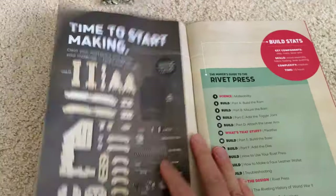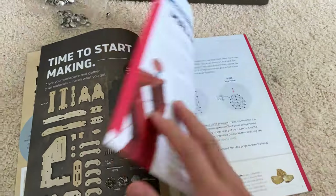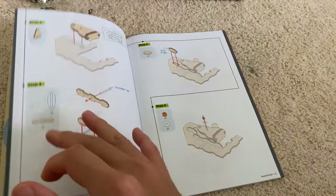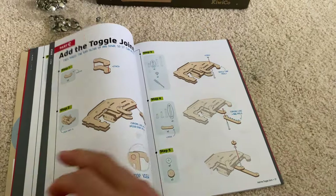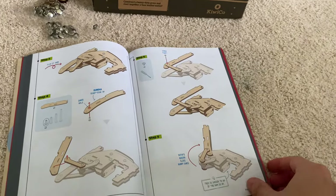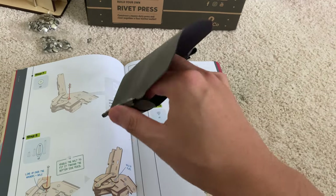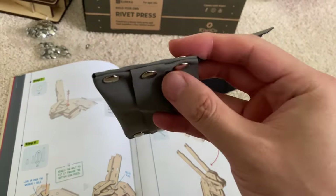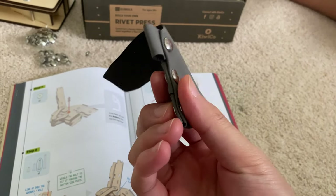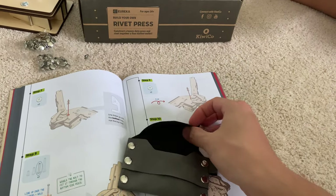David made this rivet press that, believe it or not, out of wood is able to smoosh together metal to create a fastener. This shows building the ram, mounting the ram, and all the parts in this Build Your Own Rivet Press that lead to the final construction. After making this press, he was able to make a pleather wallet — plastic leather, or basically non-animal leather — where these are the rivets that come together without any screw or nail connection.